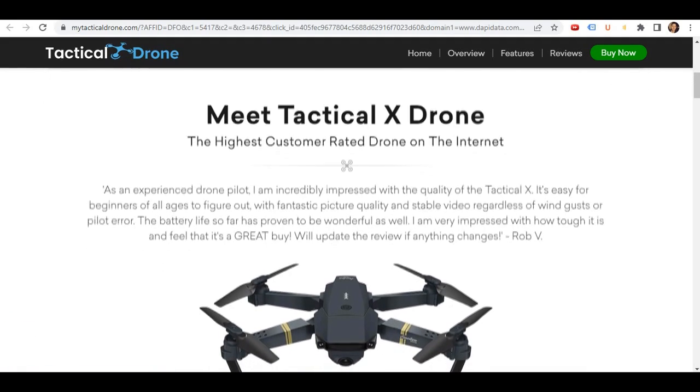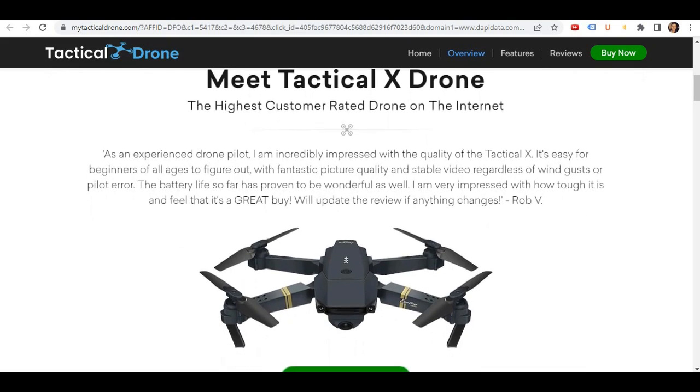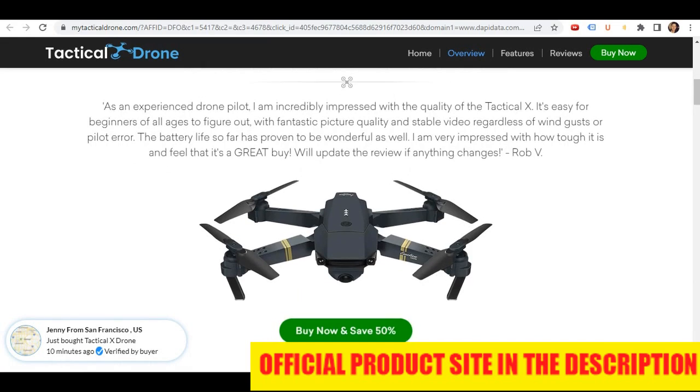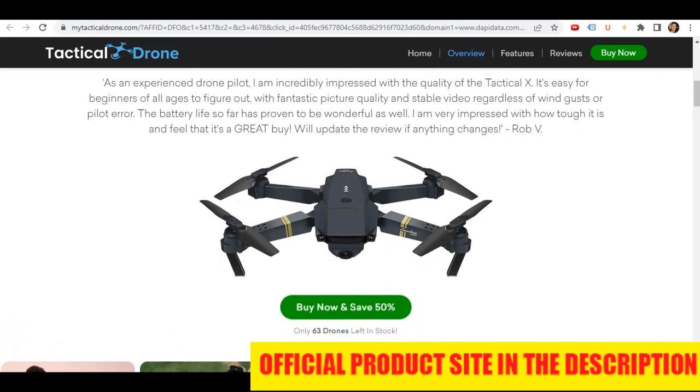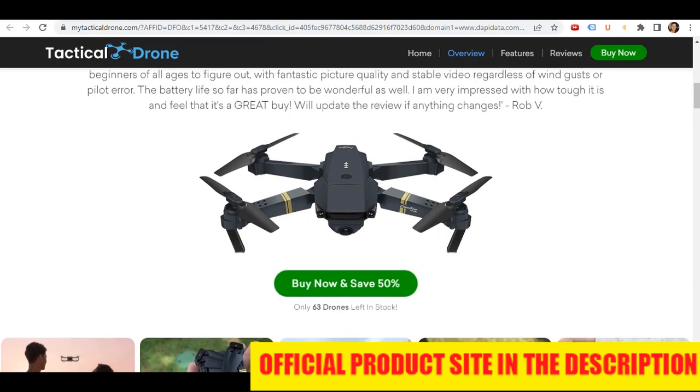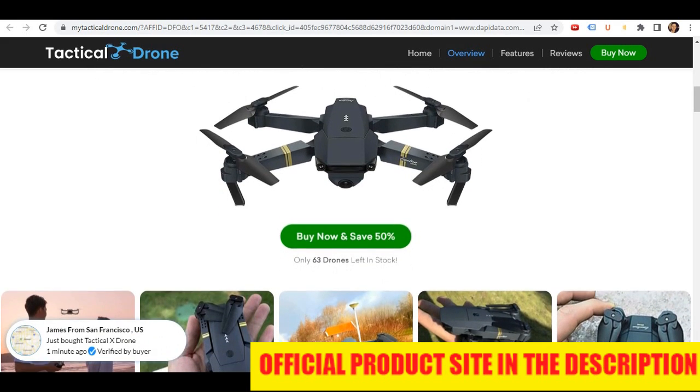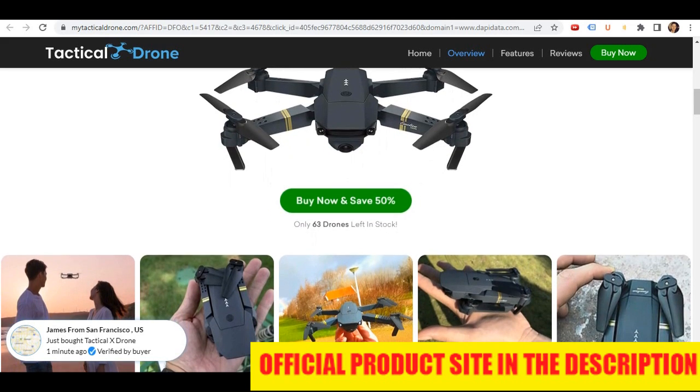The Tactic Air Drone features dual cameras that can be used and viewed simultaneously or independently, complementing the advanced features of the drone. The integrated upper and lower 4K HD cameras are combined with an advanced photography mobile app that enables the user to control the drone as well as the camera functions.